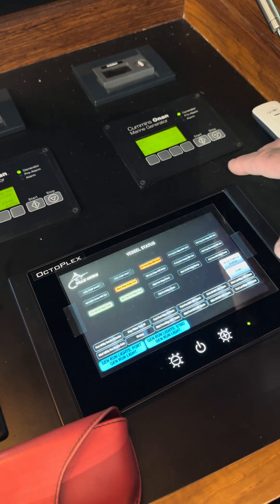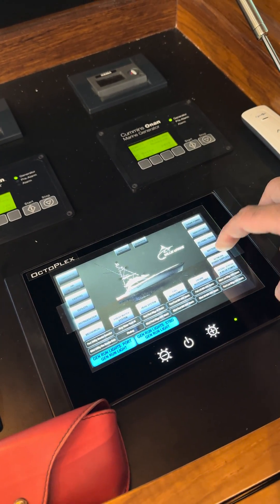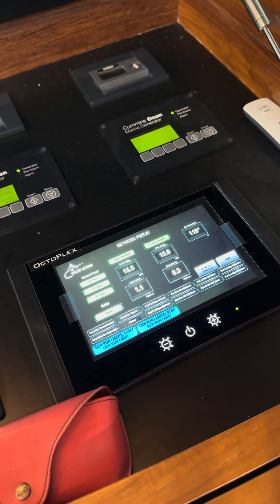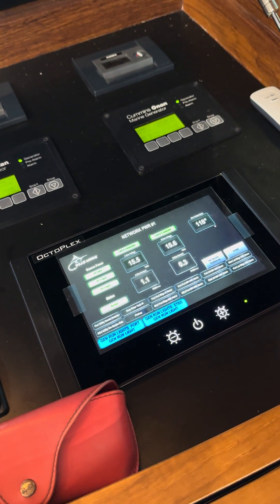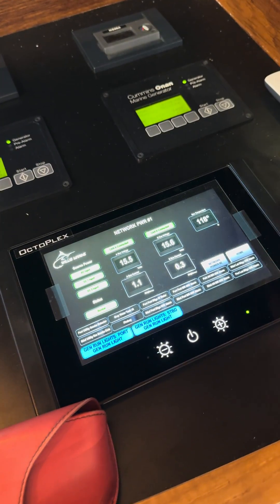And then my vessel status — I have all of my indicator lights here for what's going on. And then our network supply, since it's so big, we have CAN bus B and A. We have two networks on each side, so we're able to read our voltage to make sure that we don't have a voltage drop, and then the temperature of the box that's running.